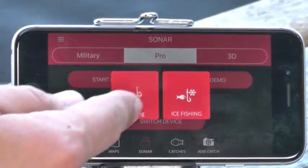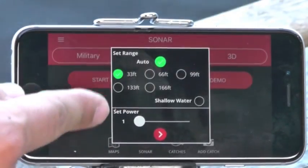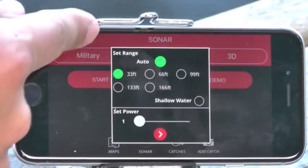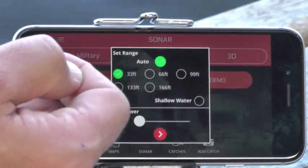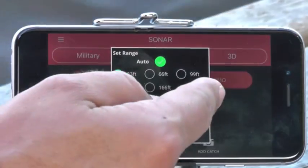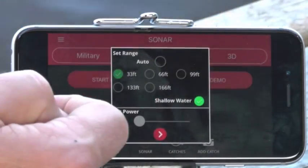Then choose 'Start Fishing.' Hit the fishing button and a little menu comes up. This is your chance to either select Auto — which lets the Fish Hunter algorithm choose the right power for the transducer — or to override that and use shallow water mode.